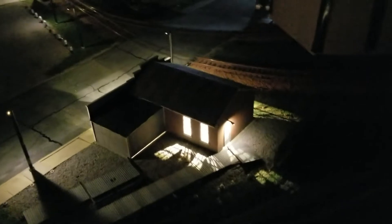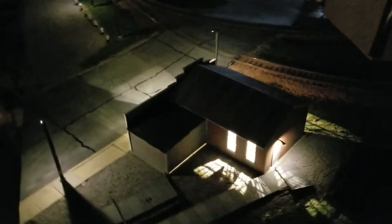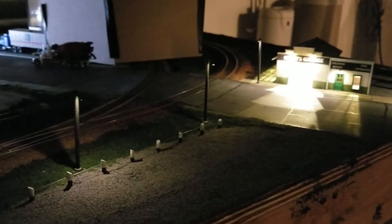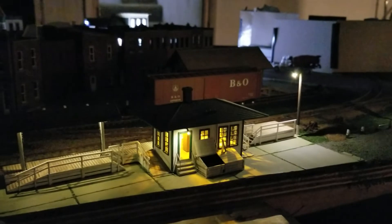Now here's the garage. I don't know if I'm going to have to put something in the windows to tone that down a little bit. It's looking pretty good. Lights look working a lot. There's the depot — I think that turned out pretty good.